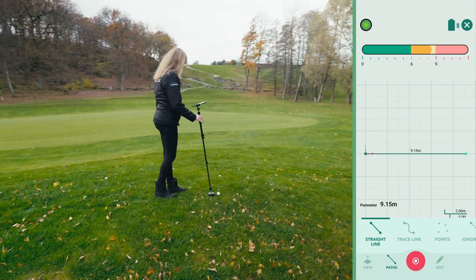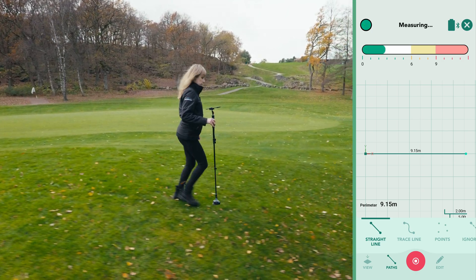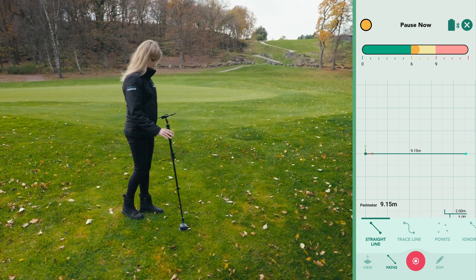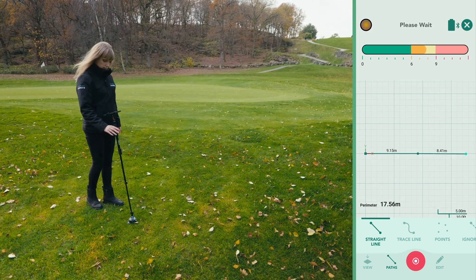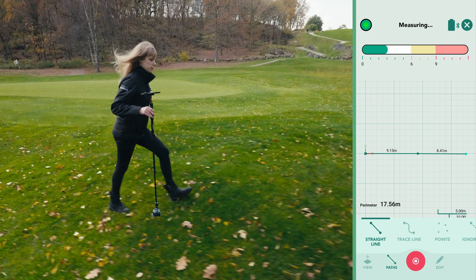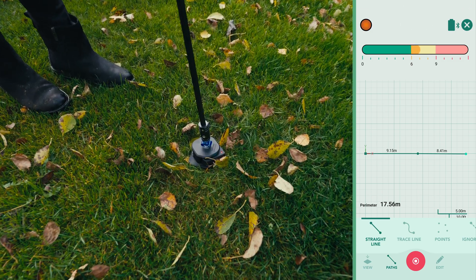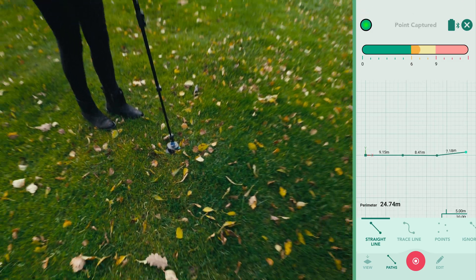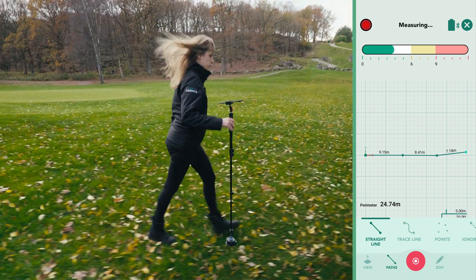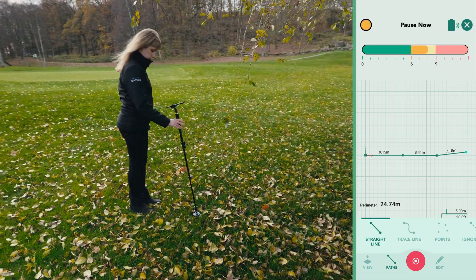We continue with the perimeter measurement, maintaining a fast pace. When placing the device, aim for a smooth, decisive motion. Look ahead to where you'll set it down, slow your pace slightly and place it down without hesitation. Remember that the device needs to be still to capture the data. For added stability, hold the stick lightly between your thumb and forefinger to minimise unnecessary movement during measurements.